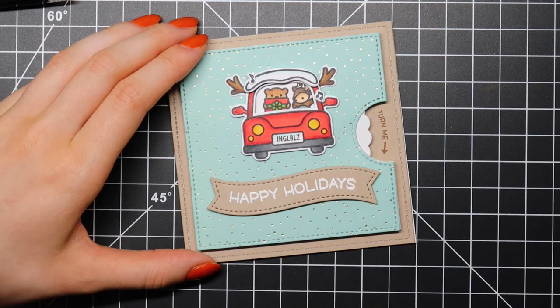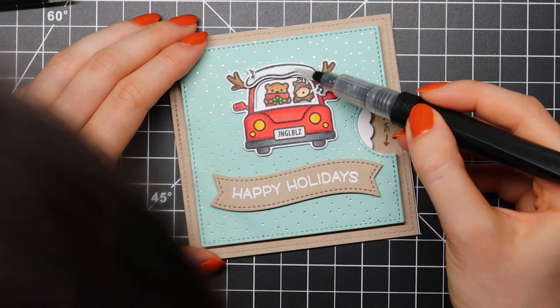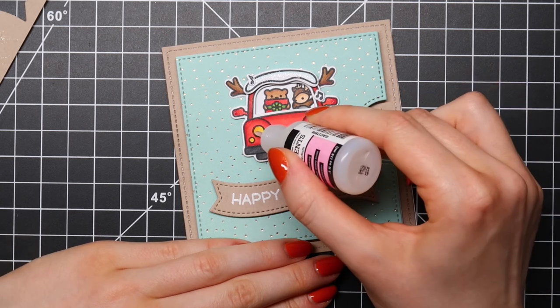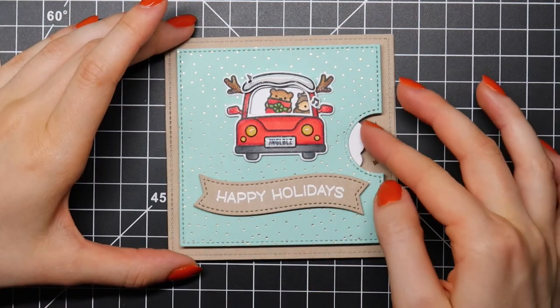I'm adhering my reveal wheel piece to my card using foam tape from Scotch. I'm also applying some sparkle using a Spectrum Noir clear sparkle pen, and of course a coat of glossy accents.